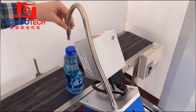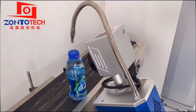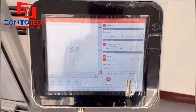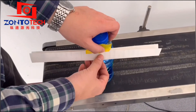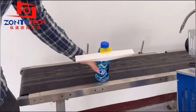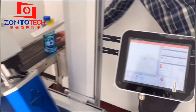We go back to the touch control screen. Click Start, and enable the trigger. Then find a paper and stick it on the bottle. Turn on the conveyor belt and let the bottle pass by the sensor.